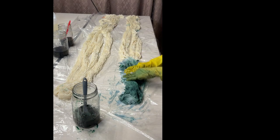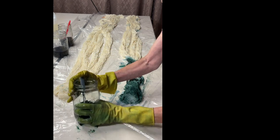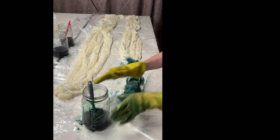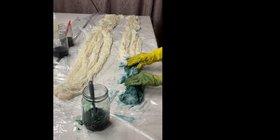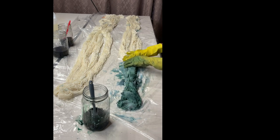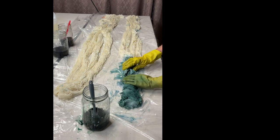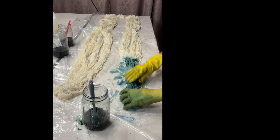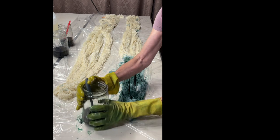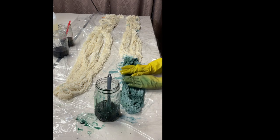If you want more control over color placement, you can add thickeners to your dye. If I wanted a little bit of white, I could allow that — but I prefer not to have any white sections. If I did, I would have left the ties in. I'm okay with sections having different shades of dark and light.